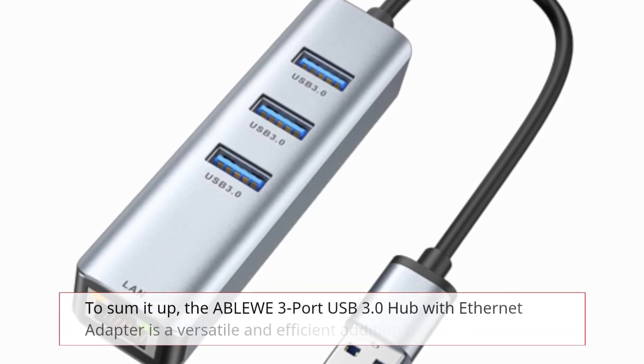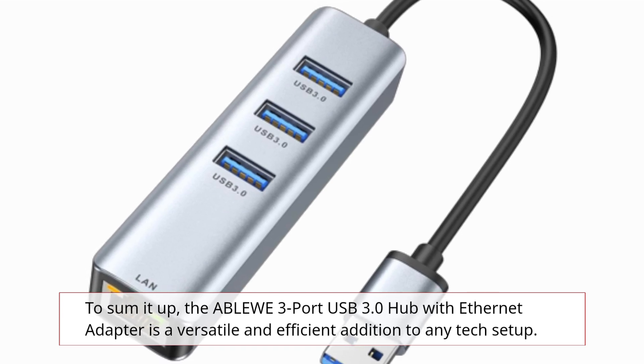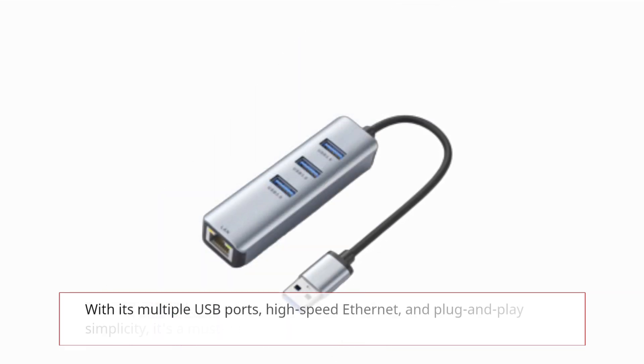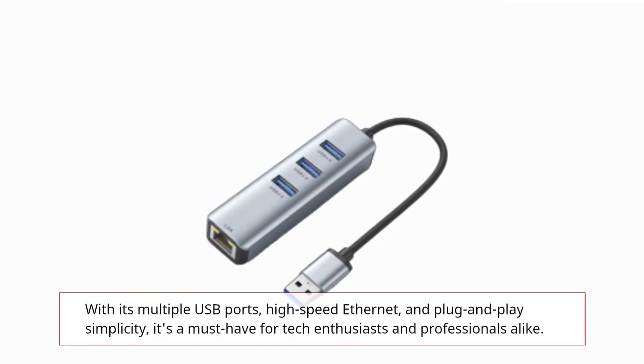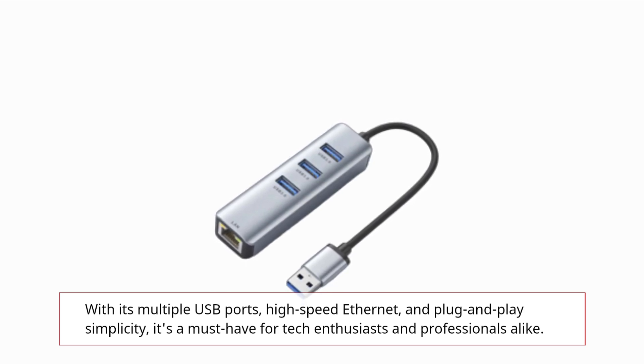To sum it up, the ABLEWE 3 Port USB 3.0 Hub with Ethernet Adapter is a versatile and efficient addition to any tech setup. With its multiple USB ports, high-speed Ethernet, and plug-and-play simplicity, it's a must-have for tech enthusiasts and professionals alike.